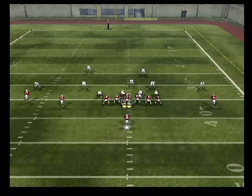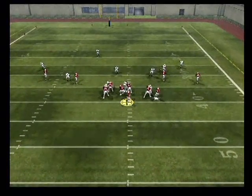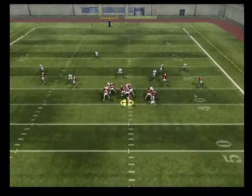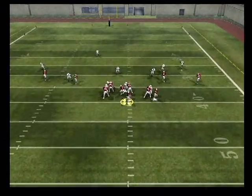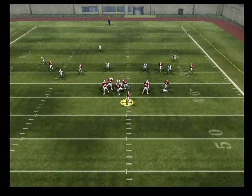All right, remember at the snap of the ball, our first read is the middle linebacker. As you can see here, he drops off to the weak side of the formation. And what we can do here is now focus our attention to their strong side of the field.